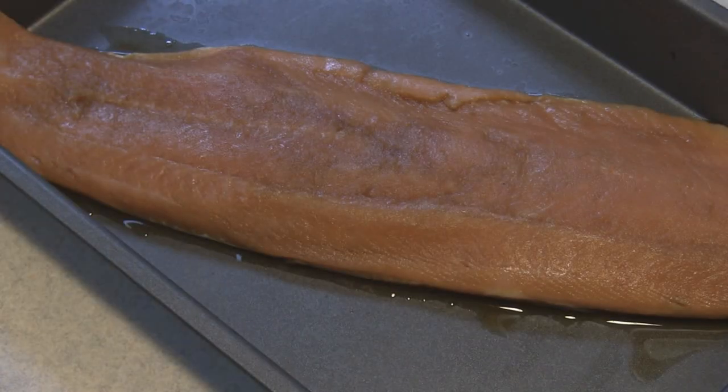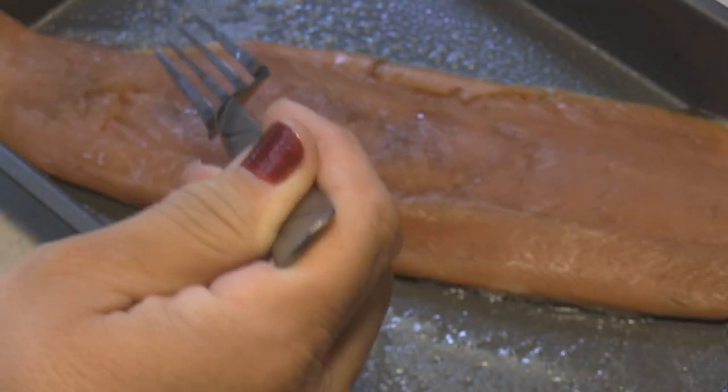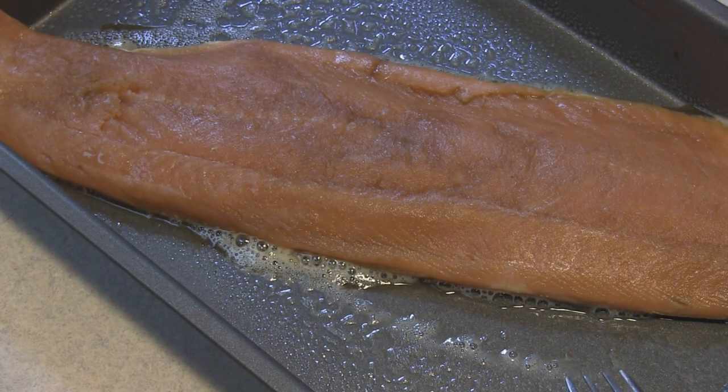We're back. I soaked this in the pan that's actually going to go into the oven, but you want to go ahead and spray your pan down. Now, slap that baby back in there.